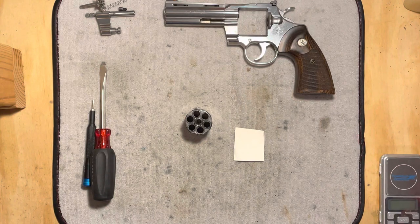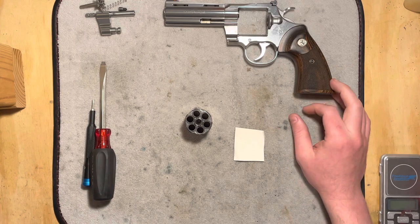Hi folks, Merry Christmas. Today I've been sitting here doing a little bit of loading for the Colt Python.